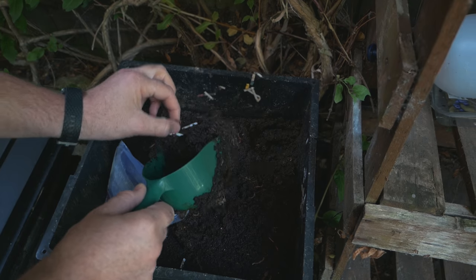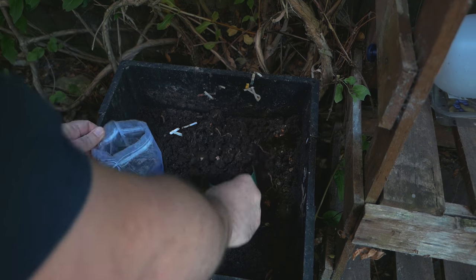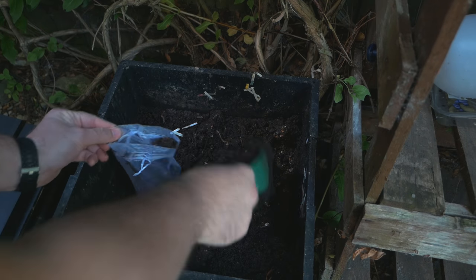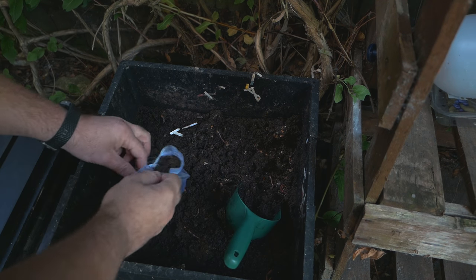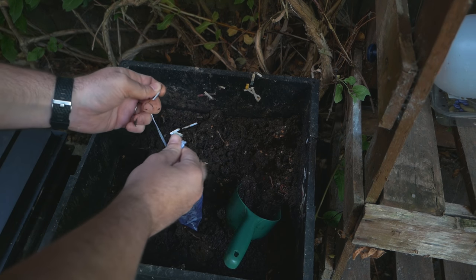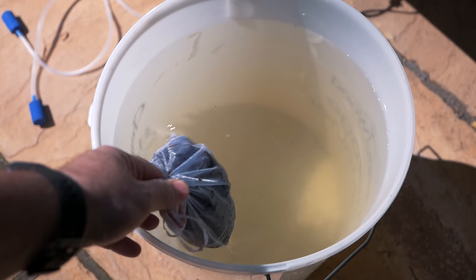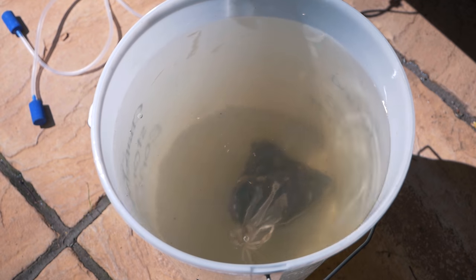The mesh bag is not essential, but I find it makes things a lot easier later on. I prefer using rainwater, but if you don't have any, then feel free to use tap water.